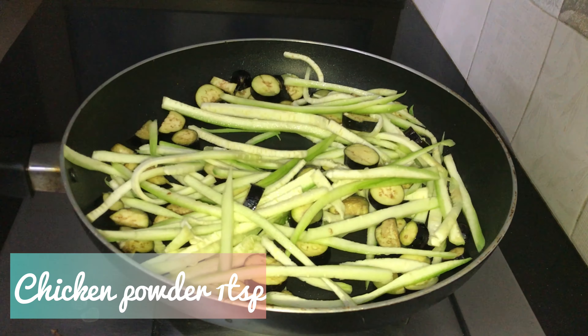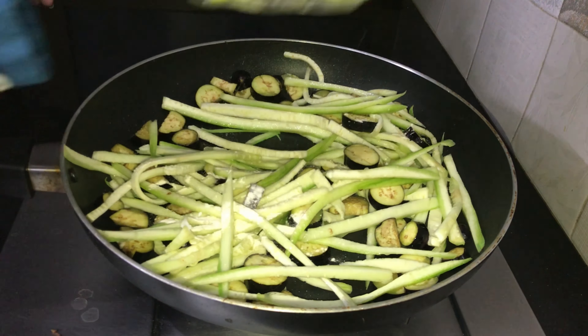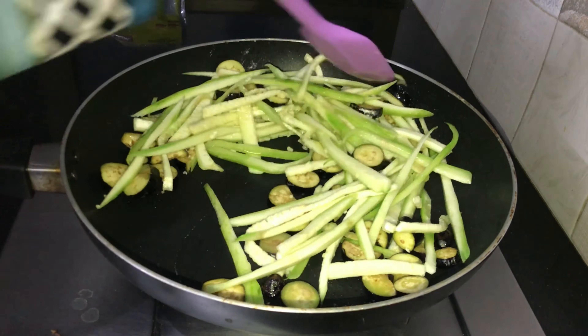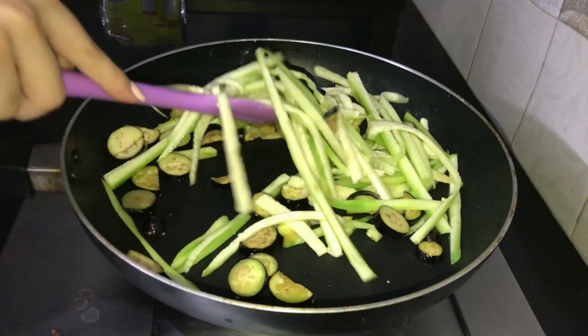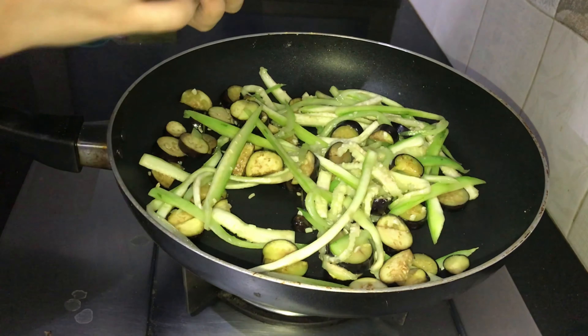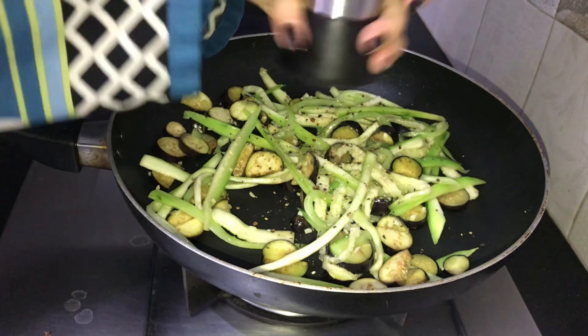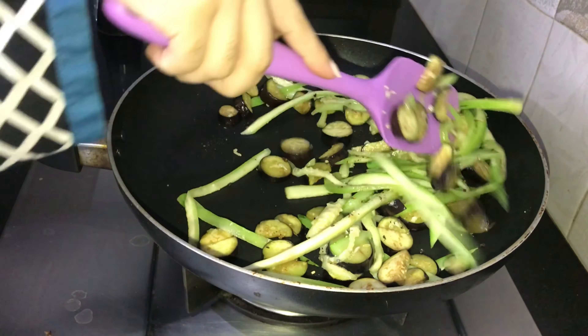Then I have added some olive oil and I add the vegetables to it because we will cook them. After that I am adding some flavoring, chicken powder, and then a little bit of black pepper. Please avoid salt if you are on a diet.